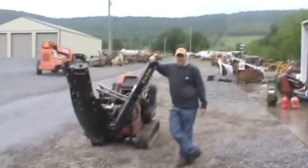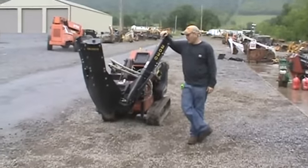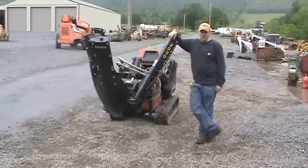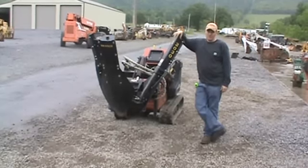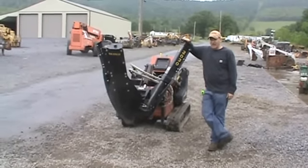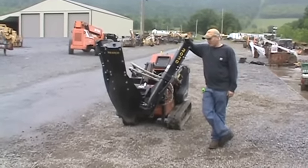Hi guys, Nick Moe here today from Market Supply 88. Today we have for you a Bradco 2030 tree spade for your mini skid steer loader. This is a very, very hard to find attachment. These are about $6,900, almost $7,000 new today. Very nice piece.